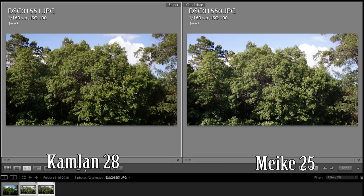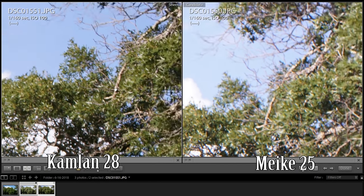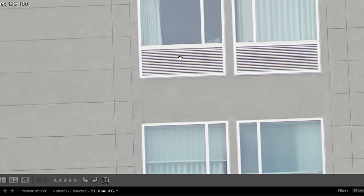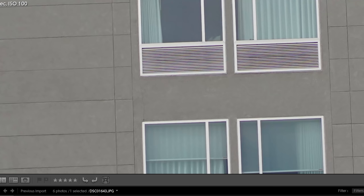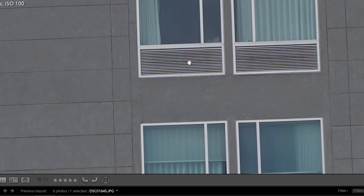Before we jump into sample photos, let's talk about sharpness. I compared this lens to the Meike 25mm f1.8. Side by side, I shot both at f8 — from the center, both lenses are decently sharp. However, as you move closer to the corners, the Camland lens is clearly sharper. Then I tested sharpness at f1.4, f2, f4, and f8 on a building shot. It gradually gets better, but it gets pretty sharp in the center right at f2, which is awesome.